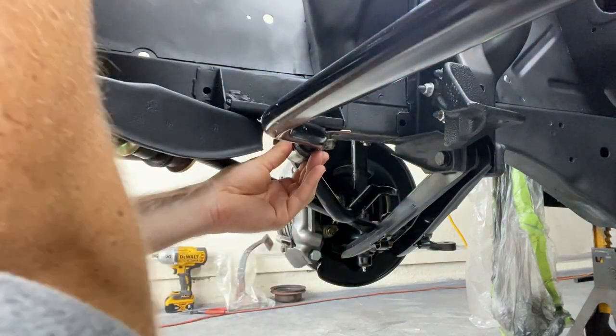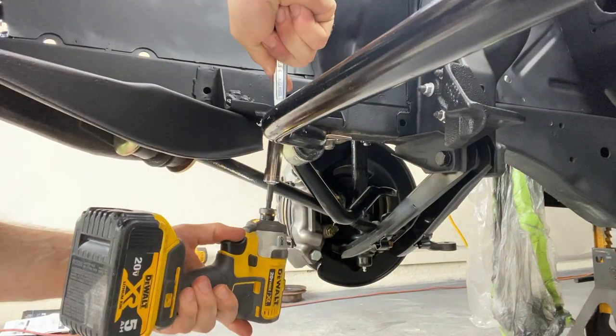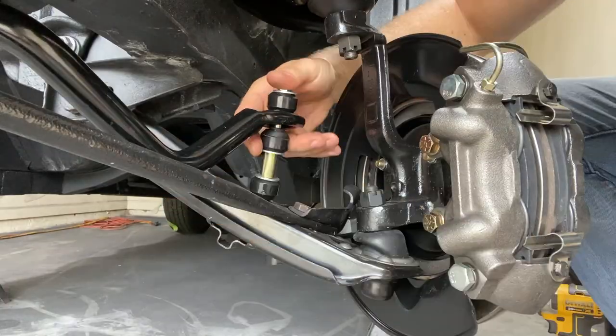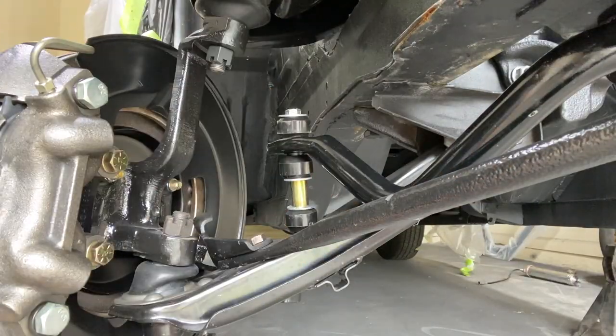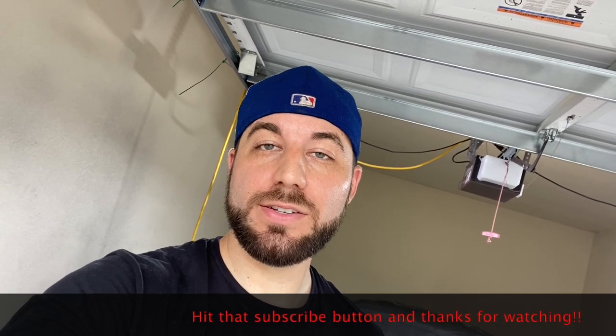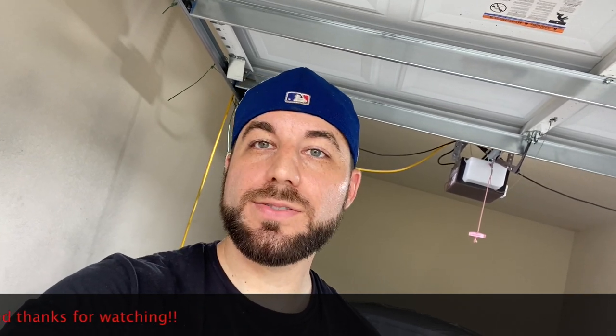That was a rapid installation of the front suspension. We went ahead and set it down on the front tires and torqued down those lower control arms, so it is 100% done and ready to drive — almost. Next video we're going to be dropping in the engine and getting closer and closer to driving this thing. Thank you so much for watching. If you liked what you saw, go ahead and subscribe, hit that like button, and share it with your friends and family. We'll catch you next time.